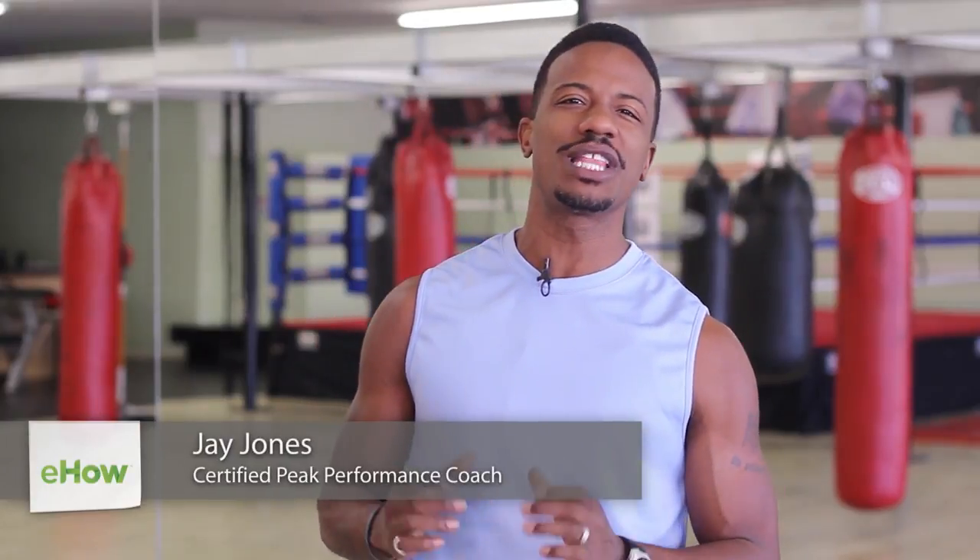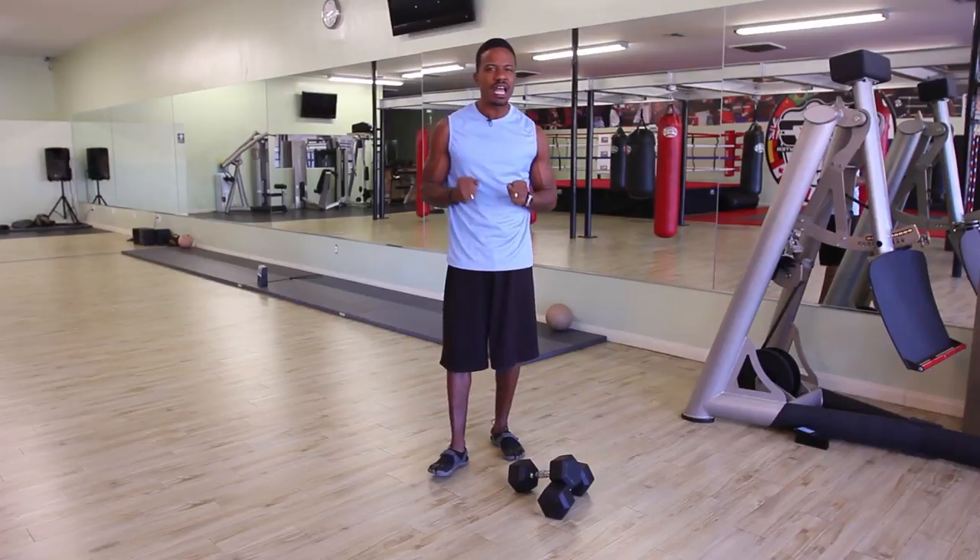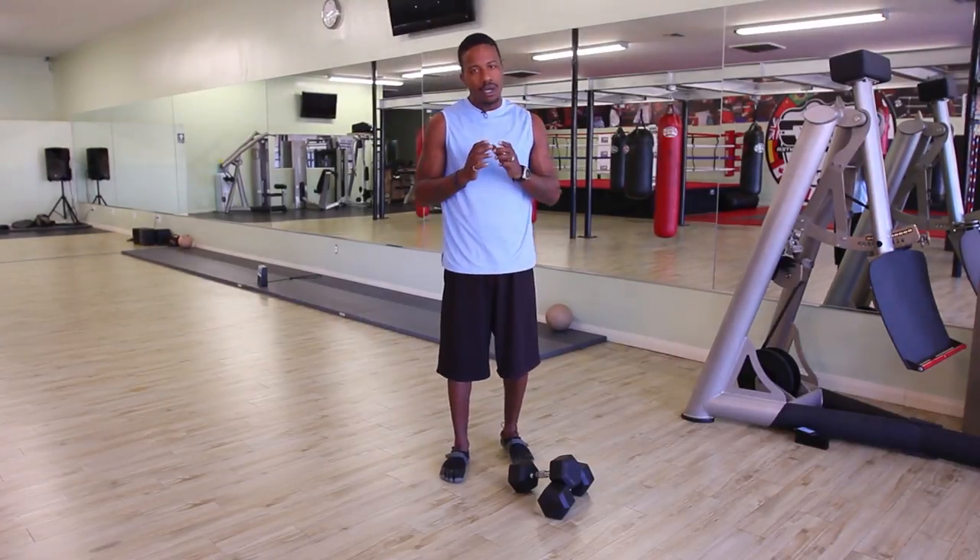My name is Jay Jones, celebrity peak performance coach and fitness minister. Today I'm going to demonstrate what can replace pull-ups. We all know that pull-ups are a phenomenal upper body builder, but we also know that pull-ups can be a bit challenging.